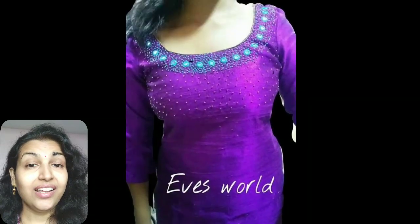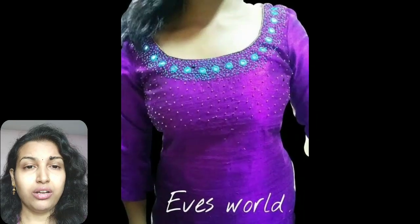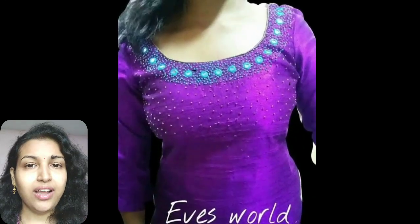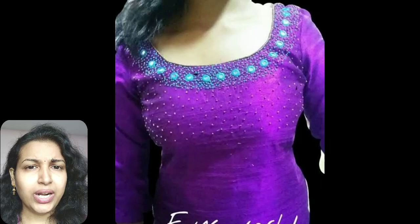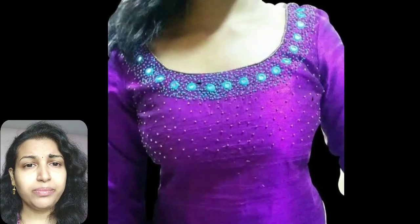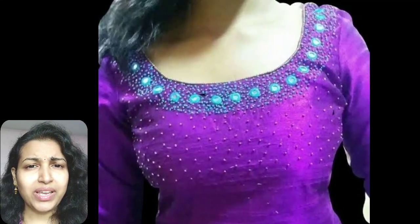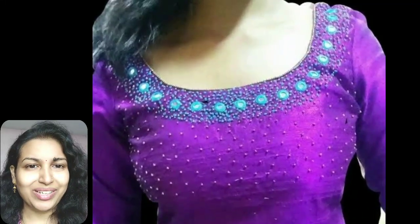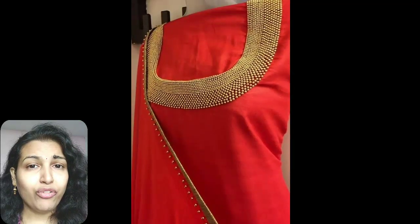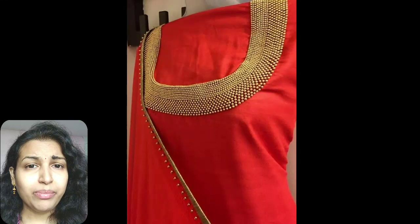In this design, near to the neckline, french knot stitch is done from contrast color thread. After that, a few mirrors are attached in between the stitches, and thereafter golden beaded work is done. This design is very easy to make but a bit time consuming. This design is made from golden beads near to the neckline.